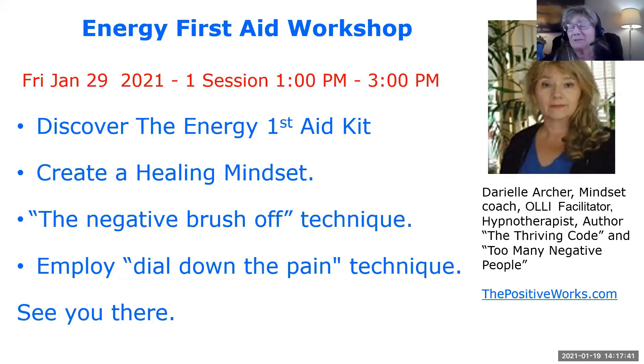This is Darielle Archer. You can also contact me at thepositiveworks.com. Thank you all. Thank you, Darielle. You're welcome. And I'm thinking about my dominant right hand right now — I'm wondering if I have a little connection going on there.